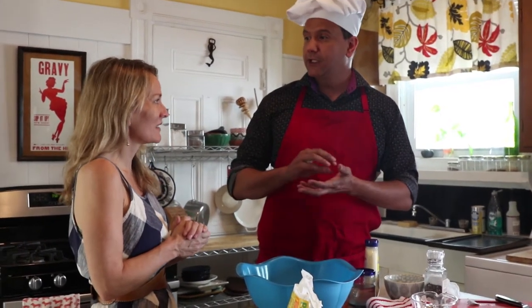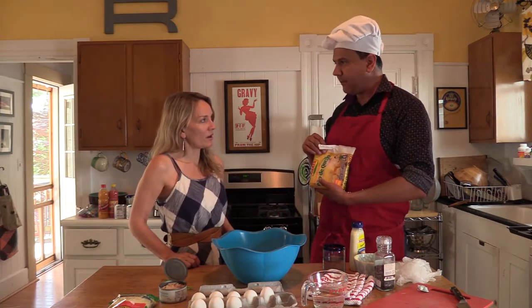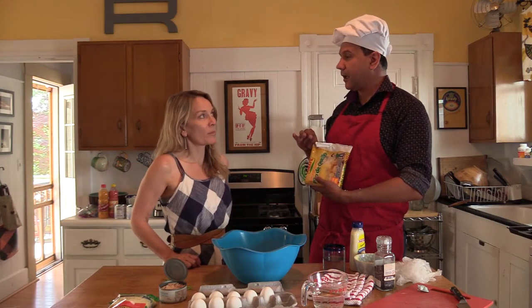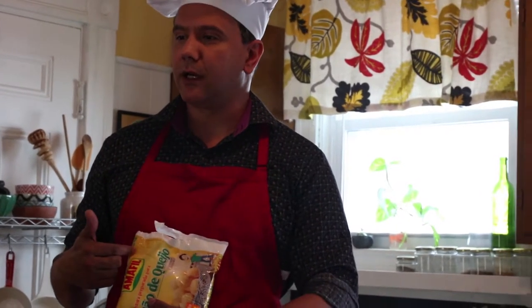So traditionally they use tapioca flour, but it's a lot of work. We're going to use this pão de queijo flour — it already has everything mixed in. And you can find it not just in a Brazilian market but even in the big American stores. I bought this one at a big store.